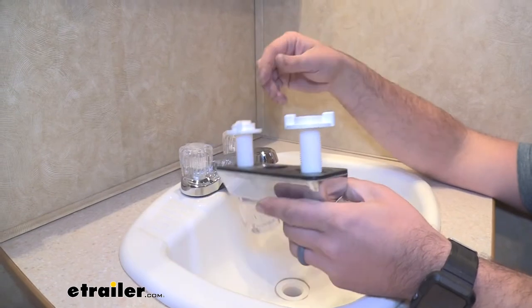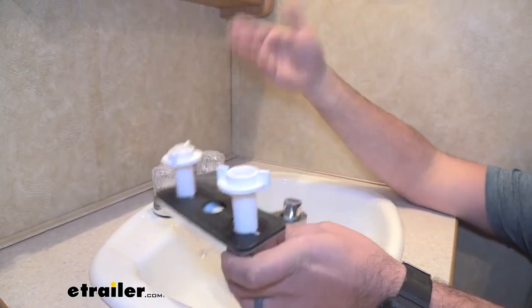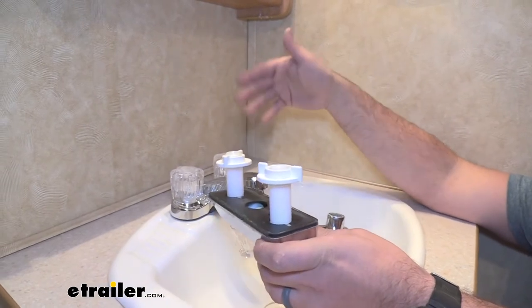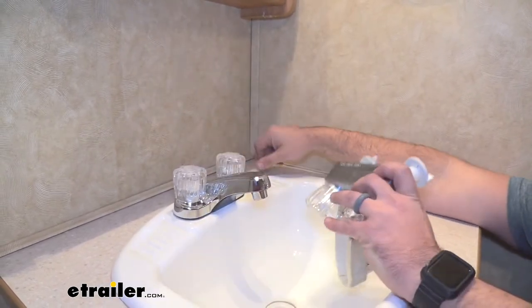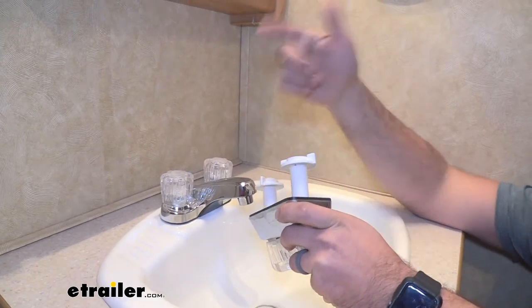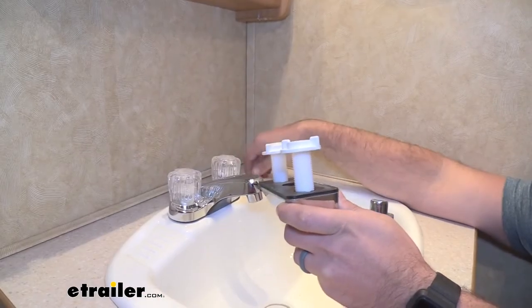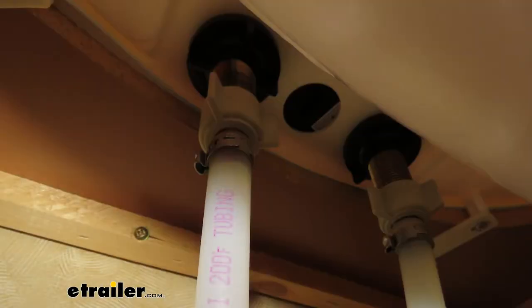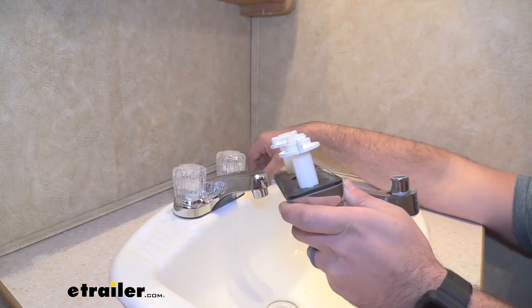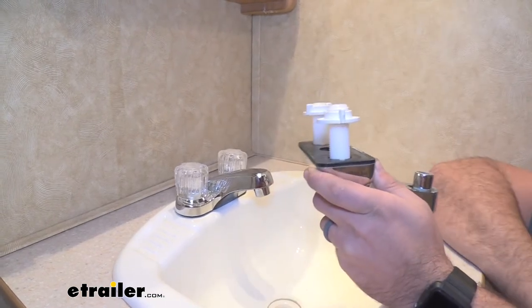Here's our old faucet. If yours looks similar to this with the two little hookup designs, it's going to work great for that. What's awesome about this new faucet is this plastic is actually brass, so you're really doing an upgrade as far as a stronger component. Also included are the gaskets and the hardware to put it in — no tools required except for your hands, and it adds a nice touch instantly to the camper.